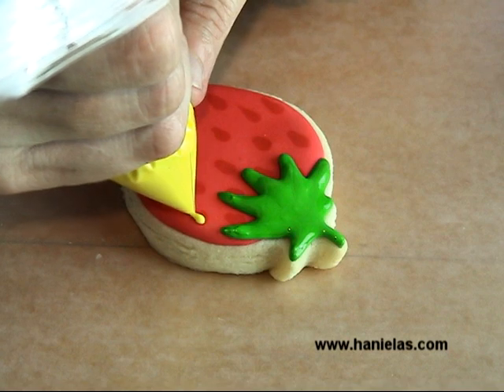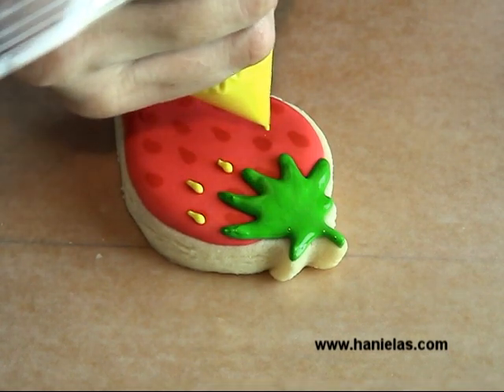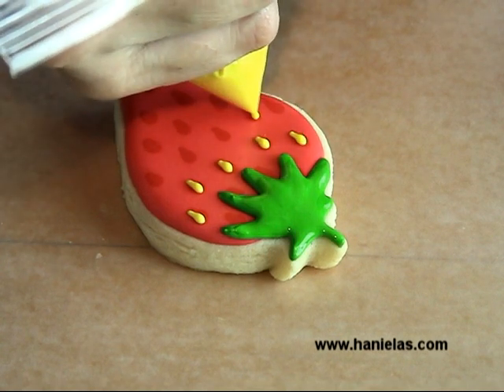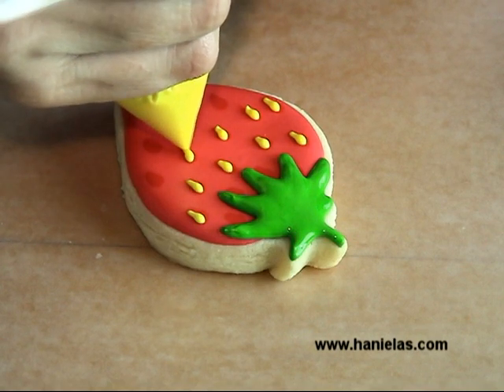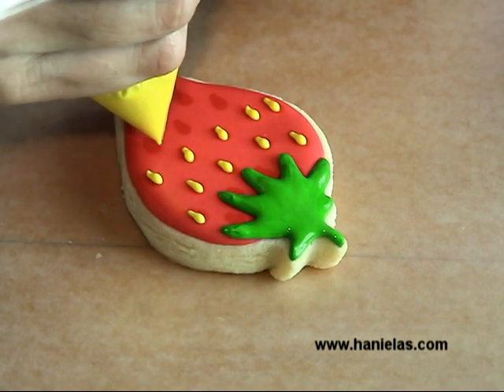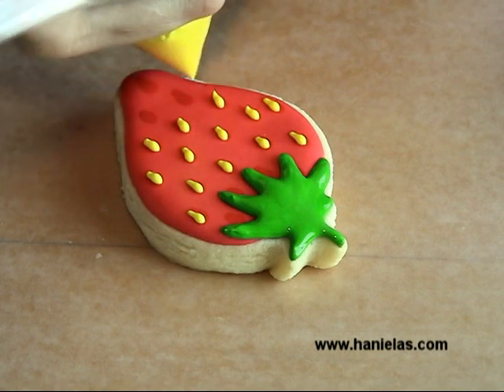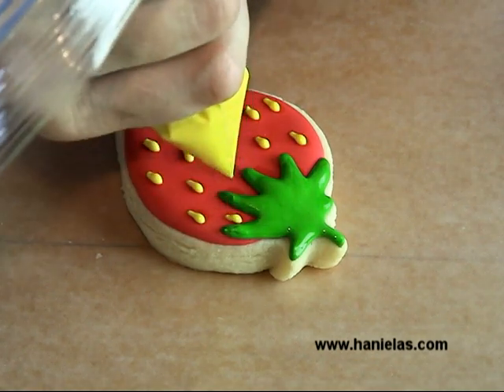Then take the yellow icing and pipe smaller teardrop shapes directly on top of the larger teardrop shapes that you made with the dark red icing. This is the final step for the strawberry, so you just have to let this dry and your cookies are done.